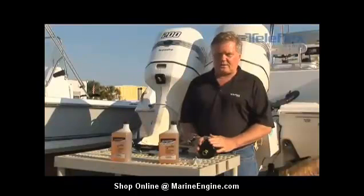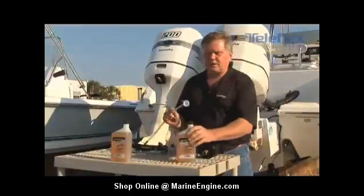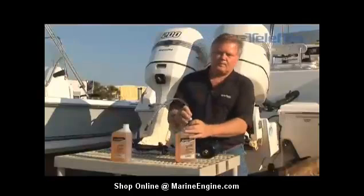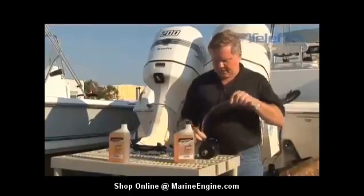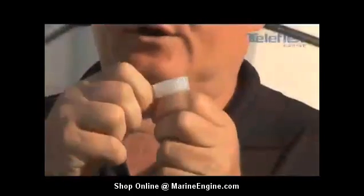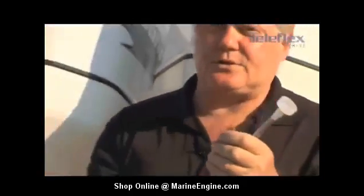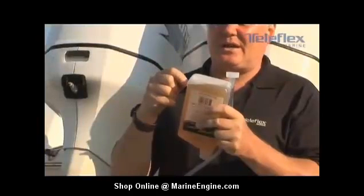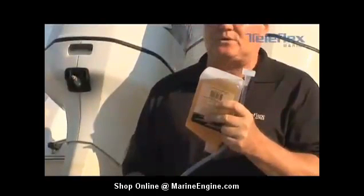Now let's talk about what we want to do next. We want to take the steering fluid, take the bottle, connect it to the filler tube, unscrew the top, take the cap off, screw the filler tube onto the top of the bottle, and then open up the port on the helm and screw the filler tube into the top of the helm. Attached to the filler tube is a pin. Once the bottle is turned upside down, you want to puncture the plastic side of the bottle and allow the air pressure to equalize inside. This will allow fluid to flow down through the filler tube into the reservoir.